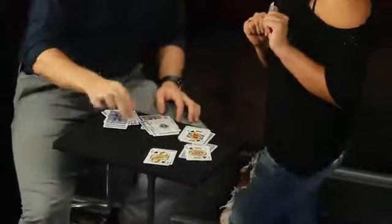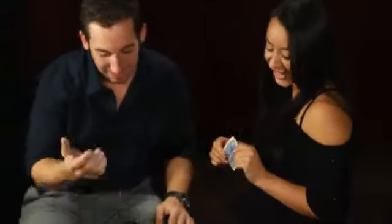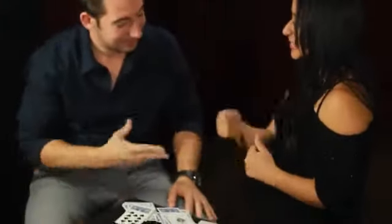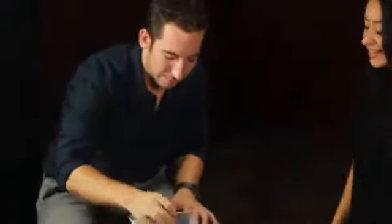Royal flush in spades for a game of pot poker. Now that's beyond the odds. That I can't explain. Wow, I don't know. I wish I knew. That's absolutely impossible.